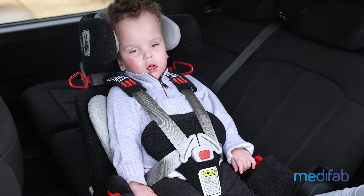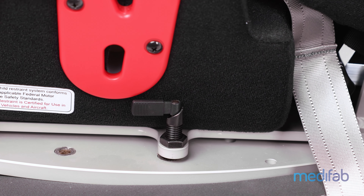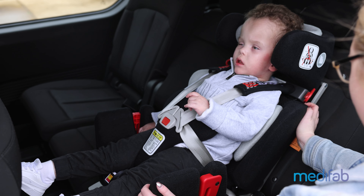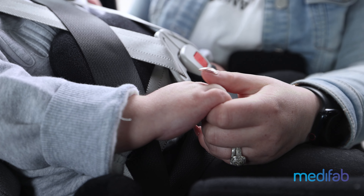Once this is done, the restraint can be swivelled back into its locked position. Make sure the locking mechanism is fully engaged before commencing travel. This can be done through light pressure on the seat to try to rotate it. During all movement of the restraint, keep the child's fingers clear of moving parts and swivel latches.